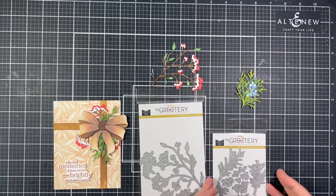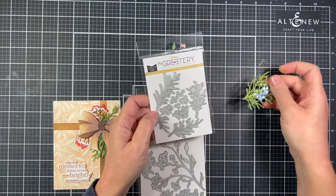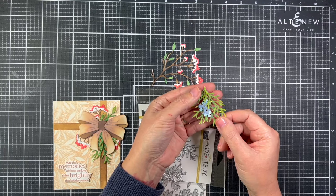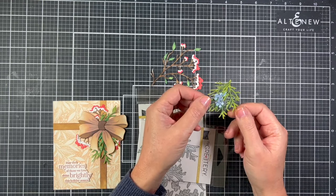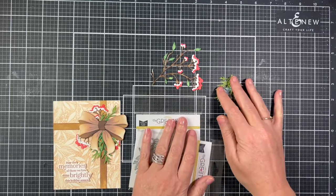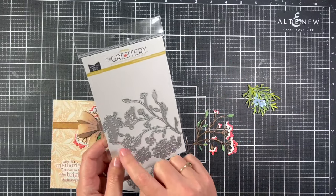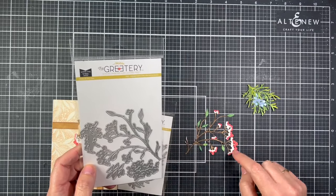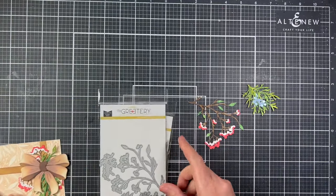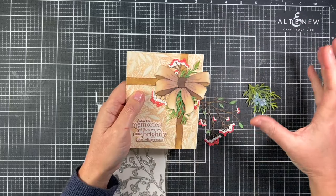These are the new Botanic Cut dies. The Juniper die has berries and branches — I inked them with oxide inks, glued the branches together, tucked the berries underneath, and added a little Rock Candy clear glitter for sparkle. The Rowan Branch die has smaller pieces you can glue on top of the berries to look like snow — I think that's really clever. That's what I used under the bow, and I snipped both of them apart to give it a fuller look.